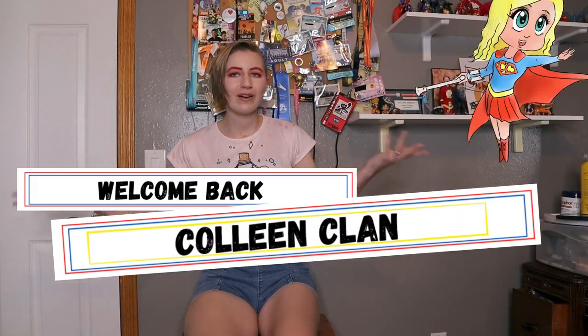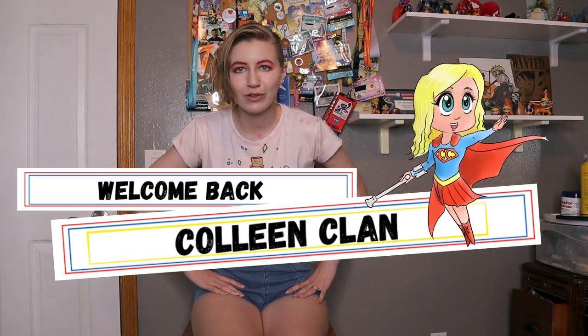Hello everyone! This is Katie Colleen here. Welcome back Colleen Clan, or if you are new, come join the family.